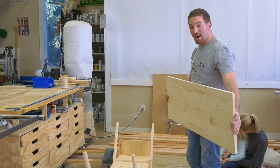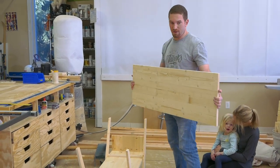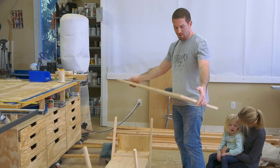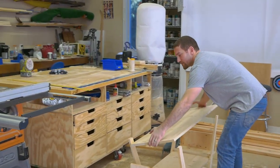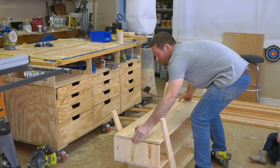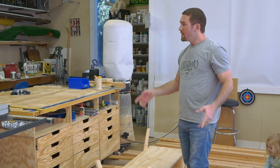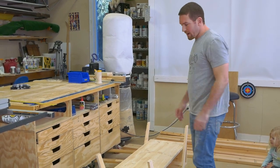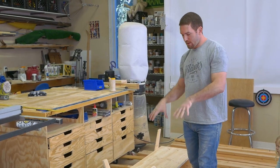Now with the middle shelf added and the sides installed, we're going to go ahead and add the lower shelf. The pocket holes will be facing up, which will be the bottom so they won't be seen. We're just going to set this in place, pre-drill some holes, secure it to the sides, and then install the remaining stretchers over top of it with pocket holes and 1¼ inch wood screws into the bottom shelf to secure it in place.